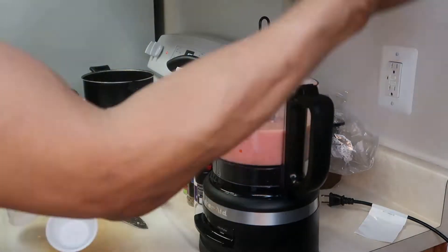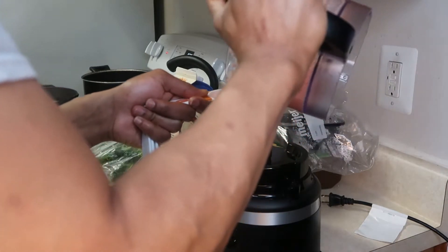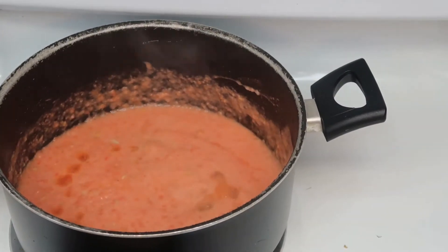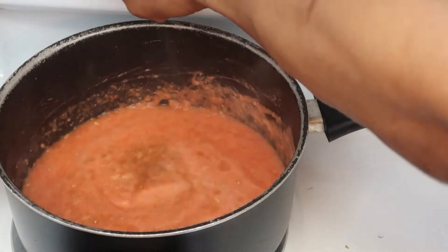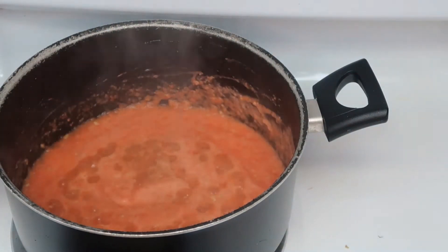So I used five tomatoes to get about two cups of marinara sauce. Before you guys trip out — yes, it is pink, but I promise you it does turn red with heat over time. Just trust the process, guys. I've got it on about a low-medium to medium heat temperature just to get it to a simmer.